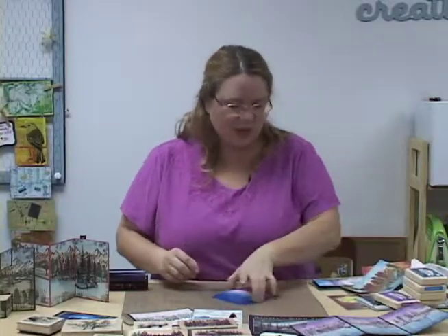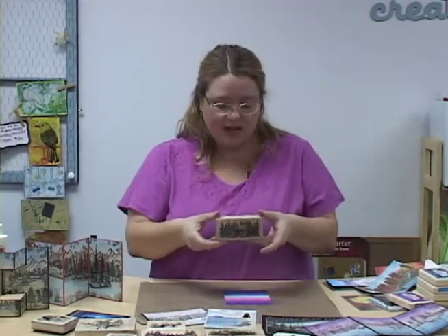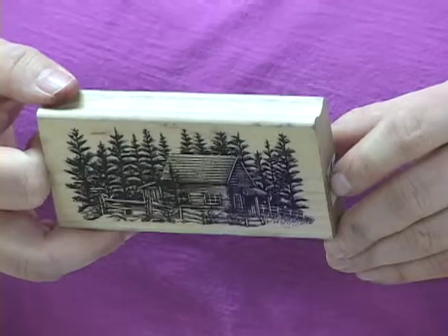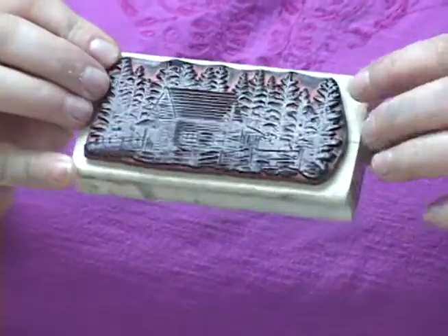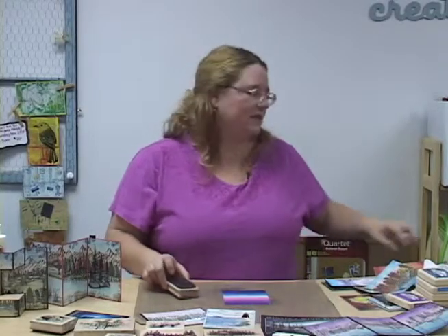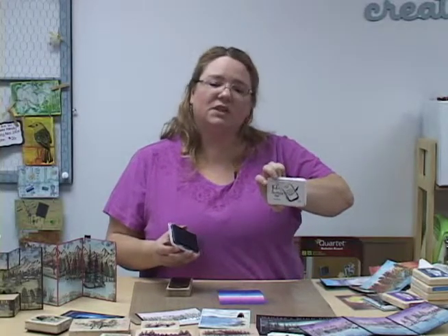So now we're going to go ahead and start stamping. One of the stamps I'm going to use today is the cabin in the woods - I think it's called 'Cabin with a Fence.' These are all red rubber stamps. I never clean my stamps so they do look kind of filthy, but they always stamp perfectly every time. Because it's a glossy surface, I want to use a solvent based ink. The ink I'm going to use today is Archival Ink Jet Black by Ranger. There are a couple of different solvent based inks out there, but this is the one I like to use for my stampscapes.